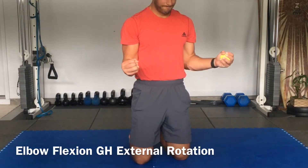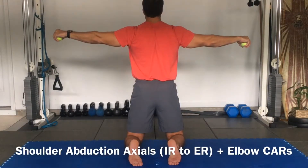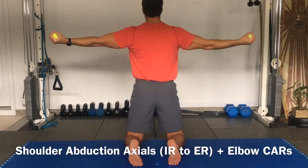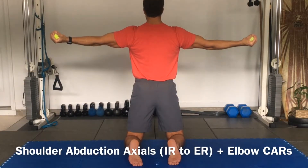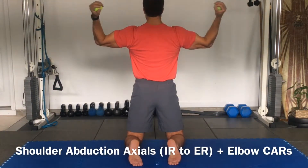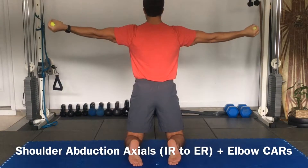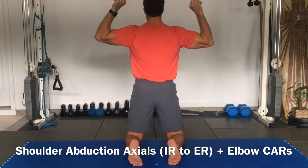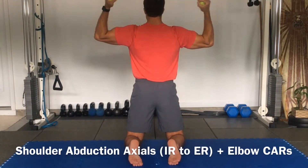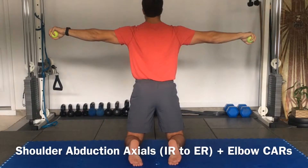Inhale. From here we're going to abduction. Palms face up, squeeze and pop the ball. Externally rotate — got the shoulders. Supinate. Flex the elbow. Pronate. Extend. Supinate. Flex. Pronate. Extend. Flex. Supinate. Extend. Hold here. Squeeze and pop the balls.